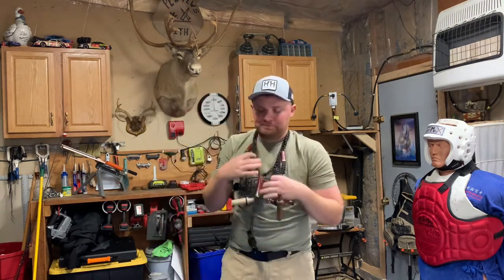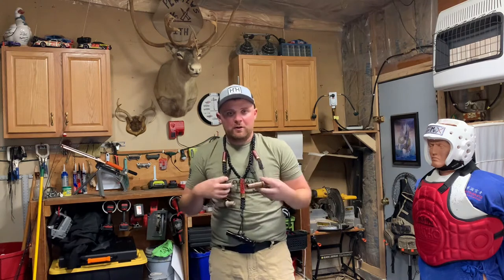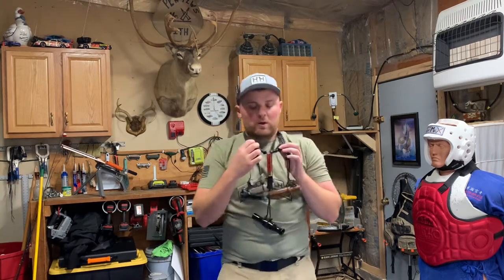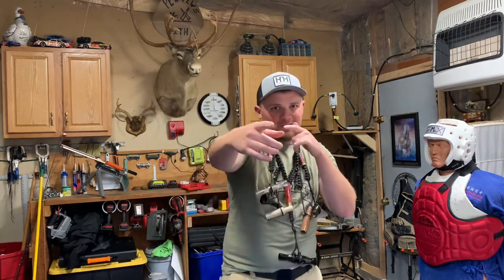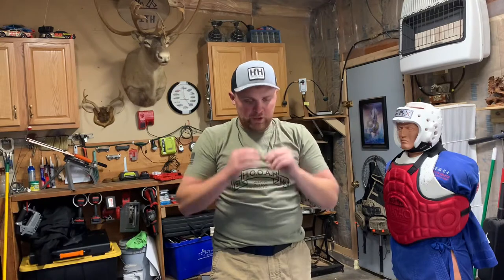What up YouTube, Mr. Pew Pew Black Belt, aka Mr. X. In today's video I'm gonna show you how to make a calls lanyard for your duck calls, goose call, whatever kind of calls you want to put on a lanyard. Stay tuned — this is a paracord tutorial video on how to make what I'm wearing right here. Let's get to it.